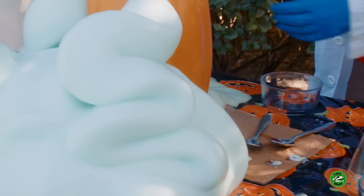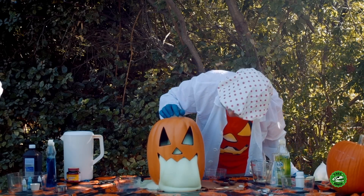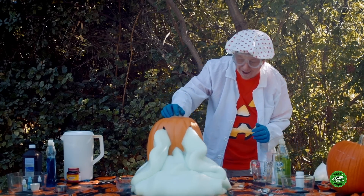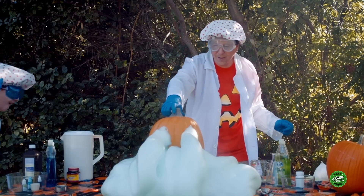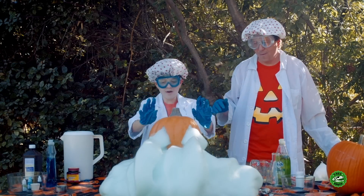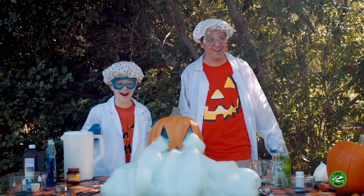Oh, it's filling up! There it goes! Whoa! Wow, the pumpkin went green with T-Rex toothpaste! Man, that was awesome! You can feel the heat off of it!